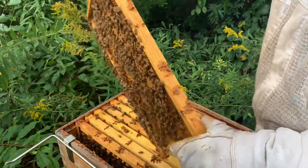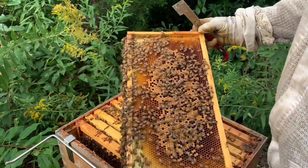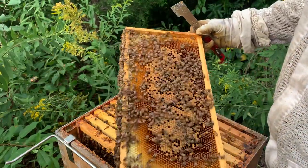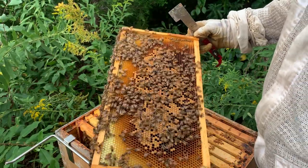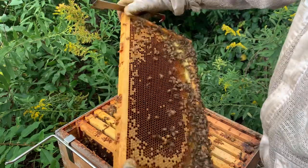Maybe we'll start thinking winter already. That's frame number 10 — the outer frame — and she is still brooding up.